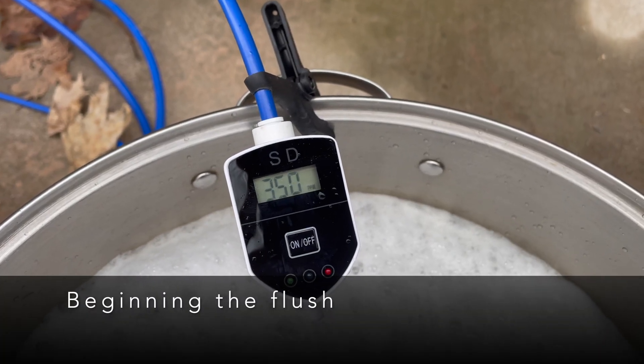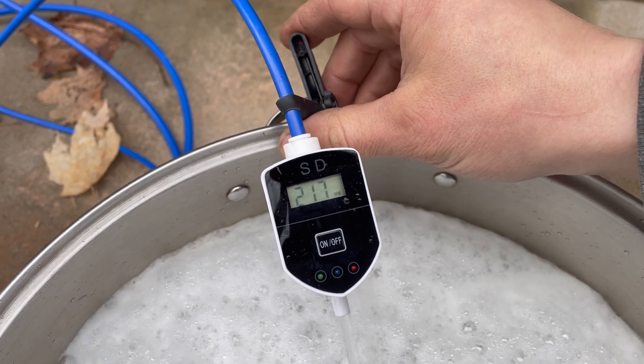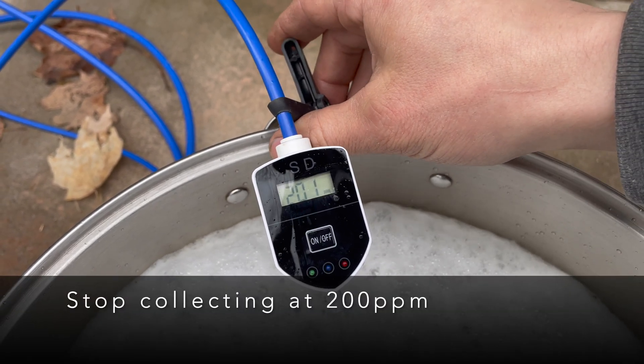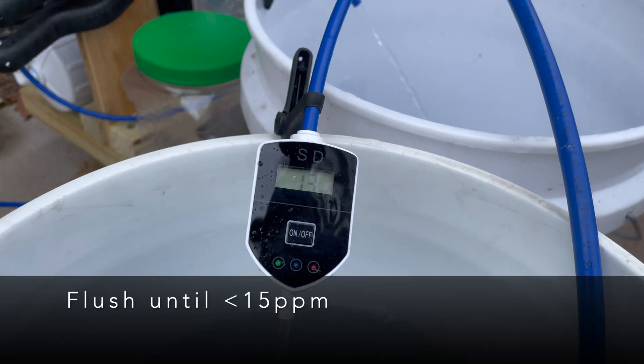This allows me to recover a higher percentage of concentrate without wasting it in the flush cycle.